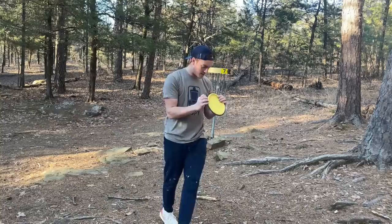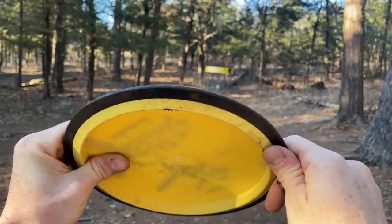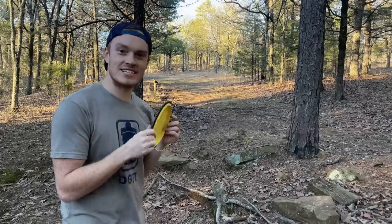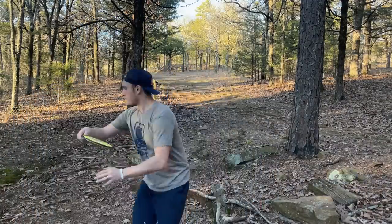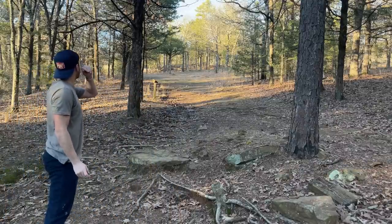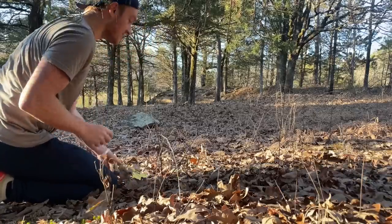I can see the dirt smudge — there's nothing. Bro, this gyro is made out of something not on this planet. I've never wanted a disc to break so bad. I might just grip lock the thing right into that rock just to see. I should have just grip locked it into the rock — at least I can see the basket.